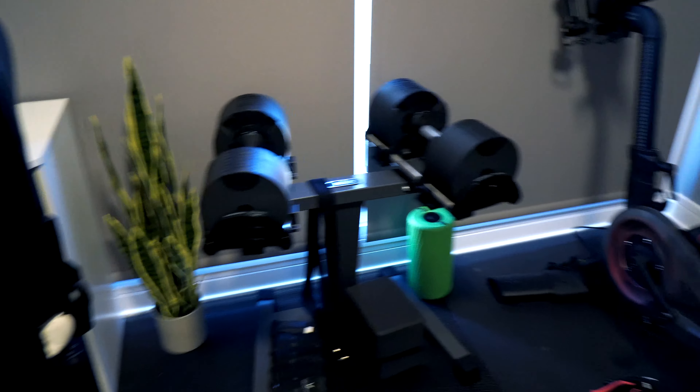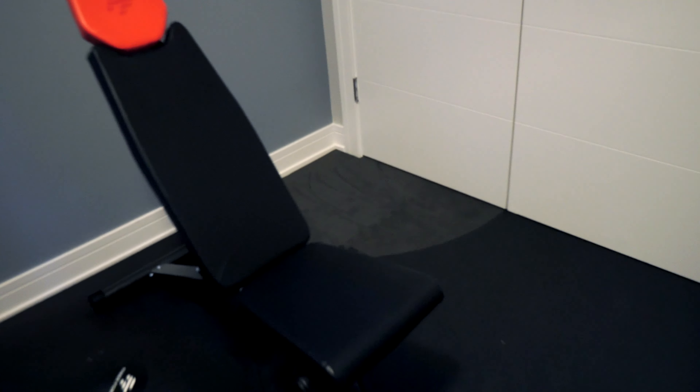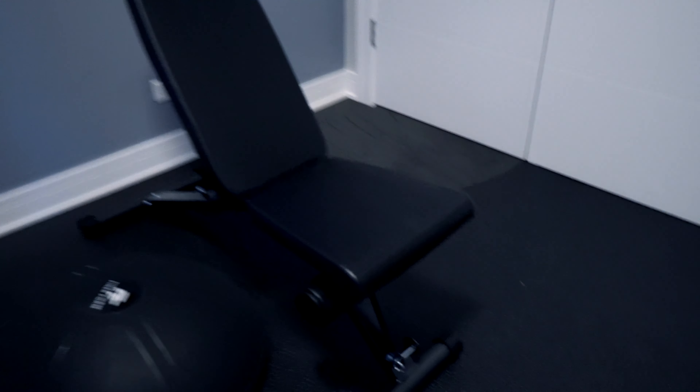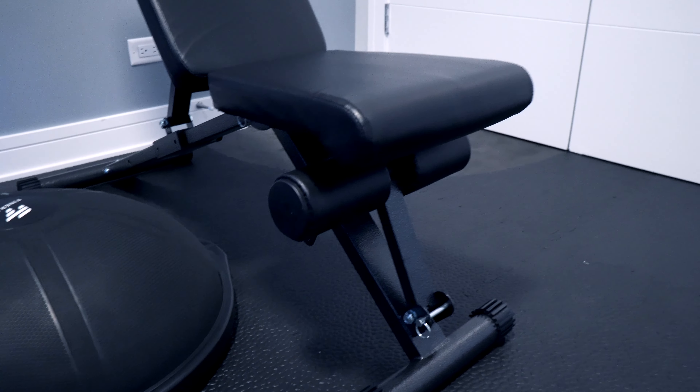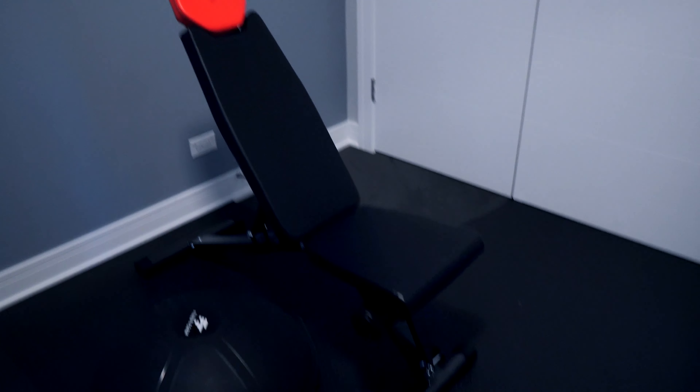Now to really make use of adjustable weights, you're going to want to have an adjustable bench. So this bench does a couple things. Obviously, you can see it's in the more upright or incline position now. It does go fully upright, it does go decline, and it even has adjustable leg restraints for you to do anything like decline sit-ups, decline chest press, any decline exercise that you can really think of. So you can adjust both parts, top and bottom, of this bench.